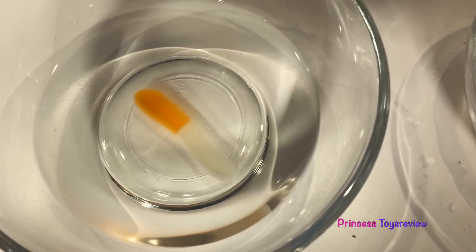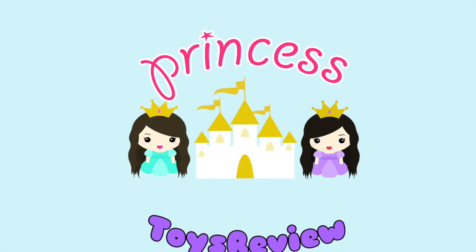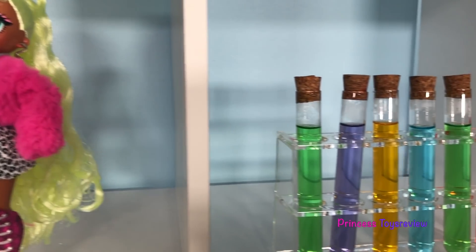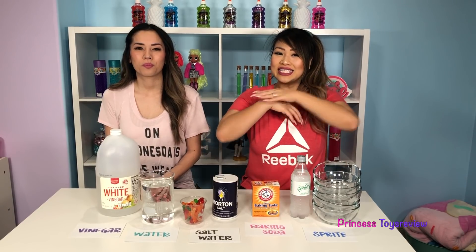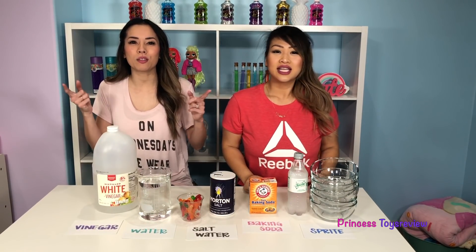So here we have our one in vinegar. Next up we have the one in water. Hi Princes and Princesses, it's Princess Tea! Today we're doing a science experiment called the Gummy Worms Science Experiment!